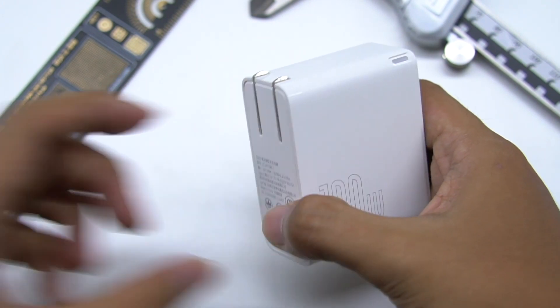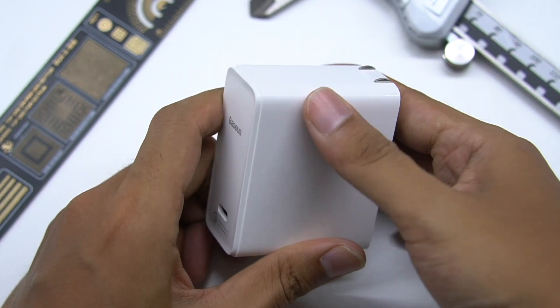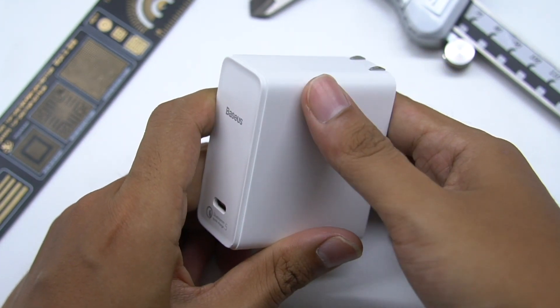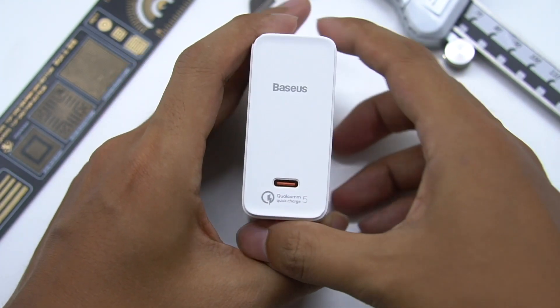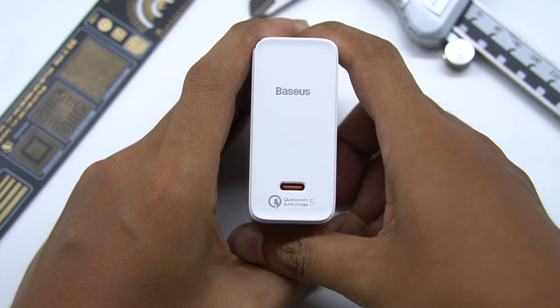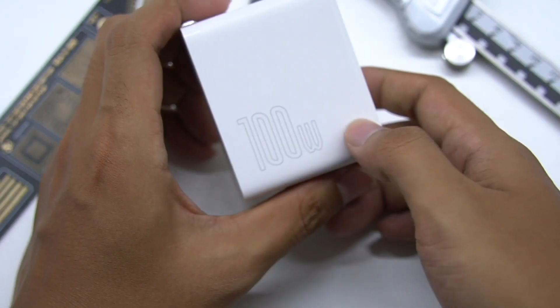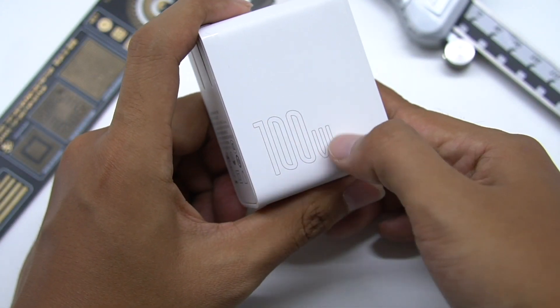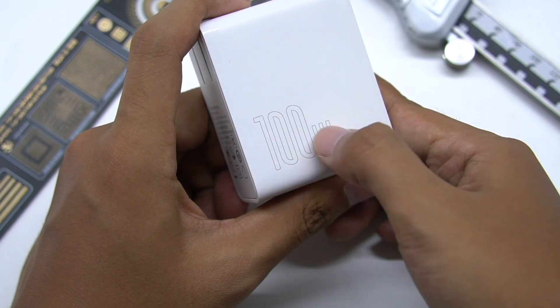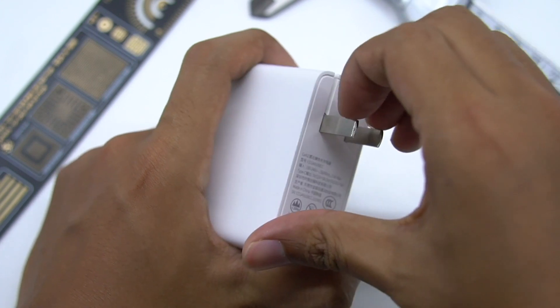This charger's white shell adopts flame-retardant PC. Most of the surface is matte, and the upper and lower edges are smooth. The USB-C port is at the bottom, and we can see the Basis brand logo and QC5 logo. Besides, the plastic insert is red-orange. A huge '100W' is printed on the side. There's an LED indicator in the upper right corner. The input is equipped with foldable pins, which is easy to carry.